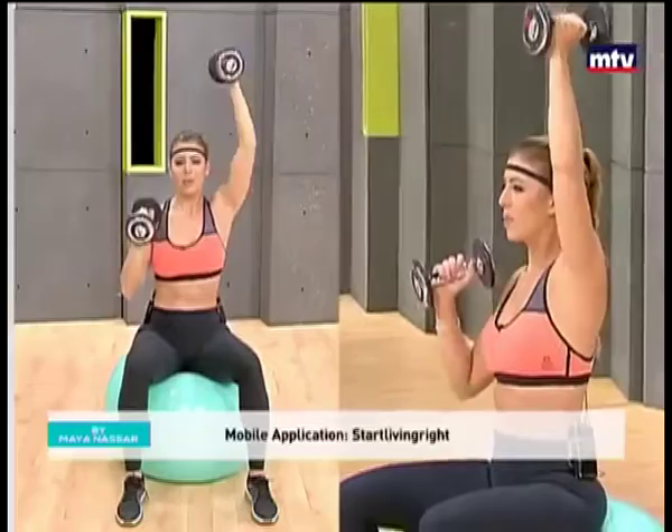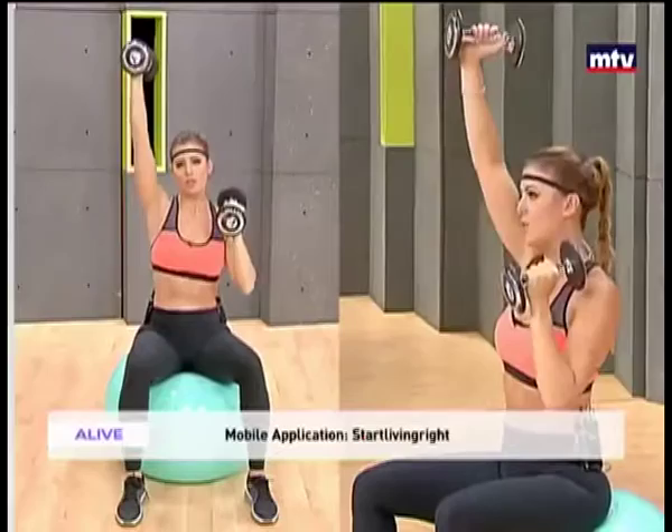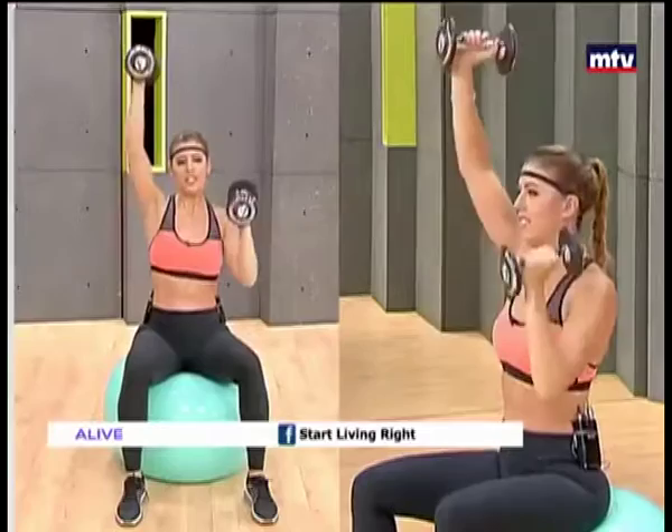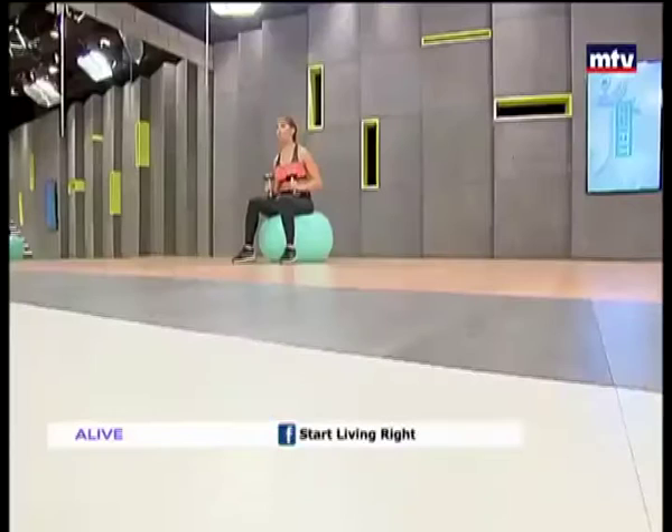And as usual, no dumbbells, no problem. Just use water bottles or whatever you can carry. Let's do some more. And then right after this, we're going to do our chest. Let's go for one more on each side. Up and bring it down.